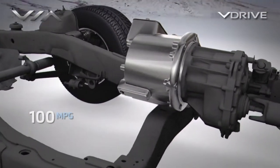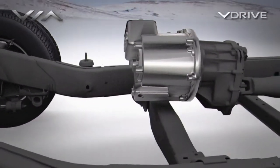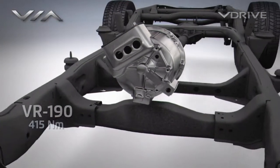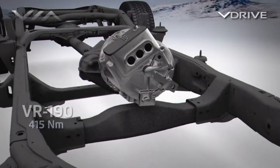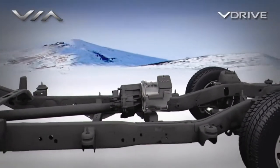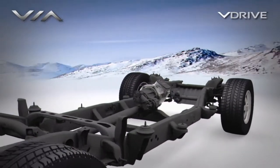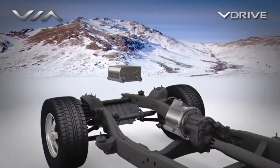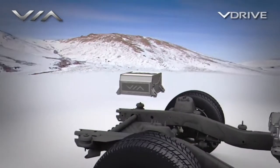The vehicle is propelled by a single powerful electric motor with 415 Newton meters of torque. The VR190 electric motor is the heart of Via's V-Drive E-Rev system. The high-speed electric motor is connected to a gear set which connects directly to the drive shaft, eliminating the need for a transmission.